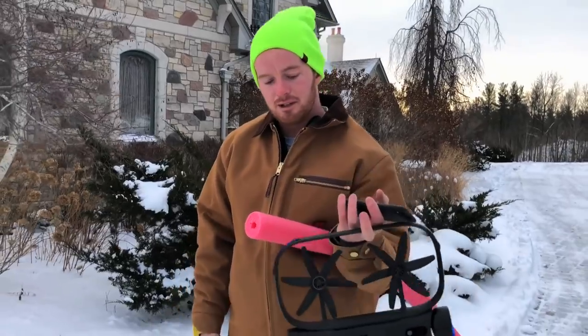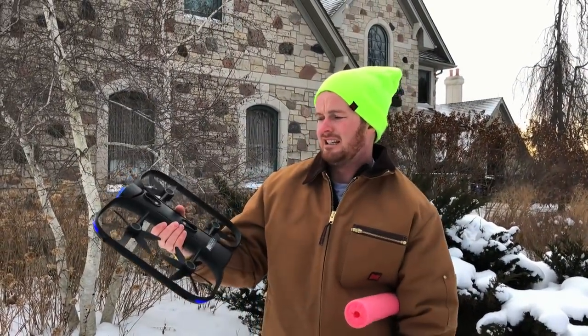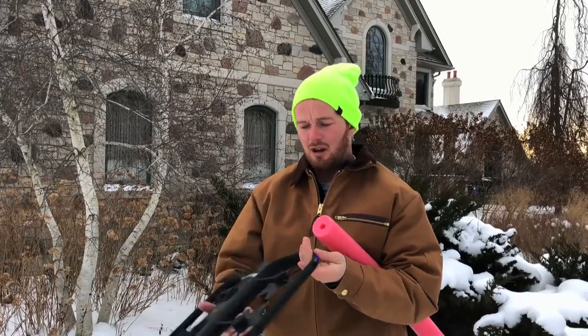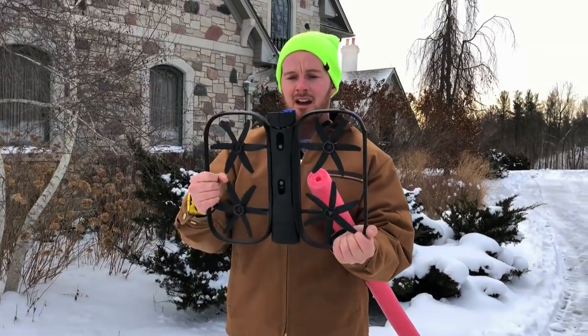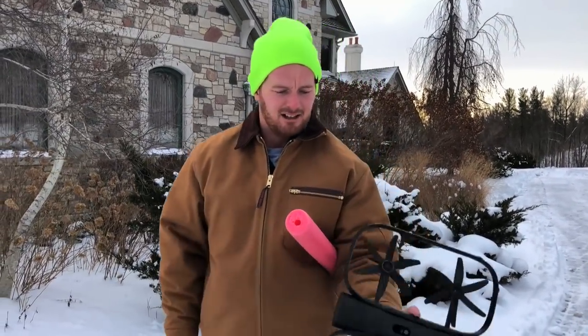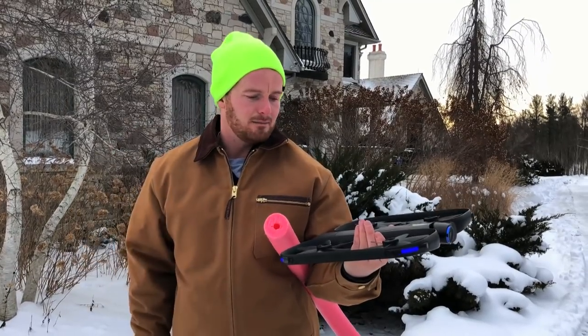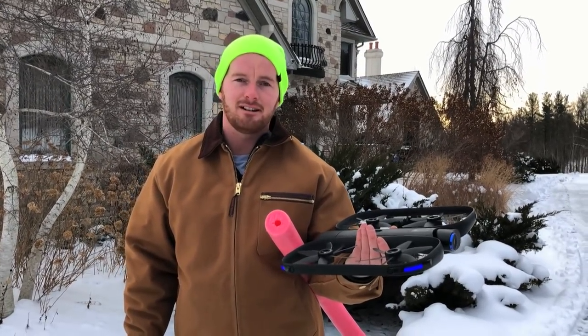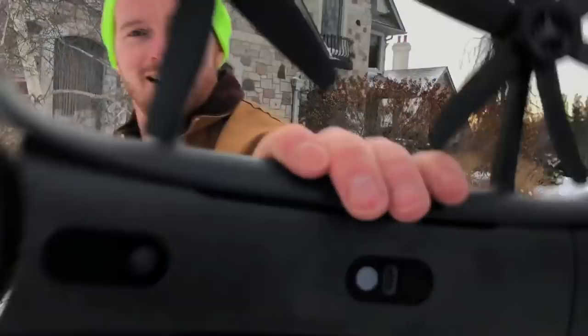This is called the Skydio R1 drone. If you guys want to check it out, there's a link below. They're available all over, they update it all the time and always come out with new features. We just got it a couple months ago, so we will be doing a lot more testing. If you guys want to check it out, I have more videos all over my YouTube. But for now, we're going to get out of here — go try to blow up a Jeep. See you guys later.